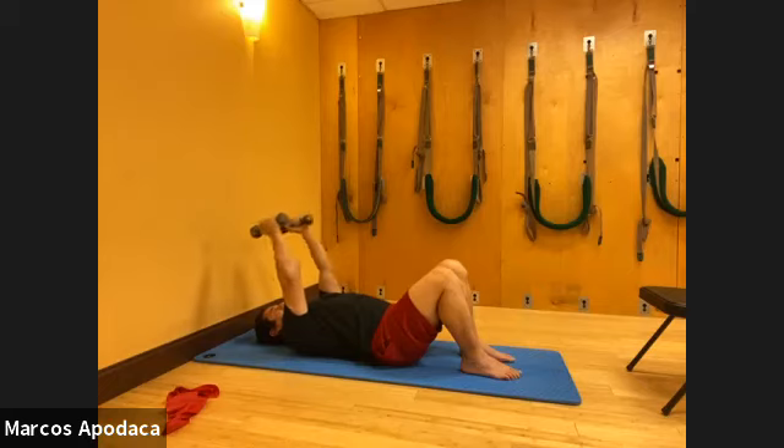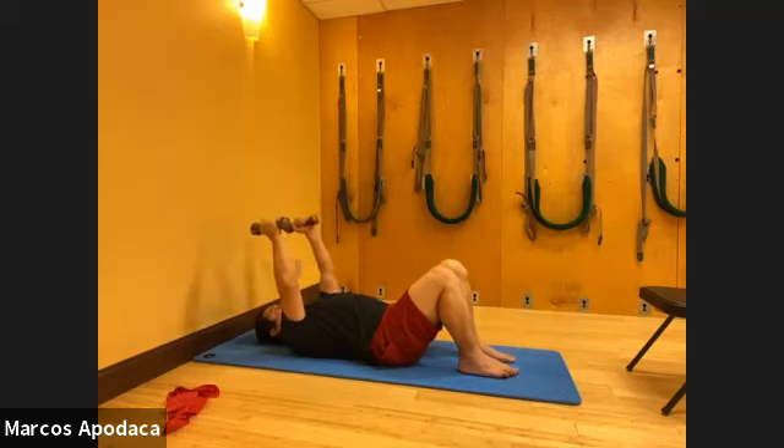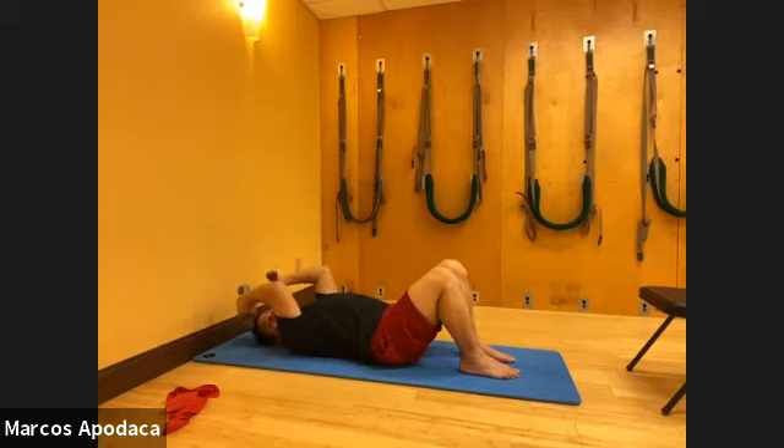Now palms face in and do your tricep press - bend and extend. Inhale, exhale, press. And even here, because we did all that to wake up the foot, notice how your feet feel. Your feet are just engaged in the mat. You don't have to do a lot - you're just grounded because we woke up that whole sensory perception of your feet into the mat.